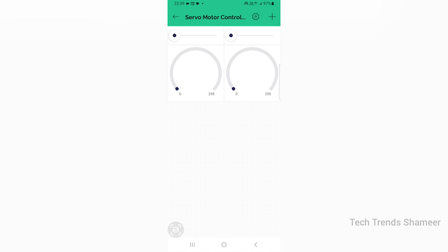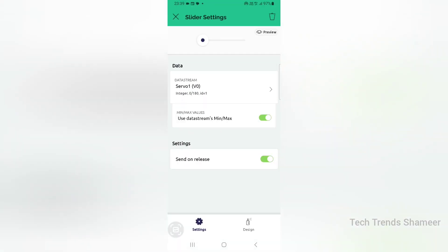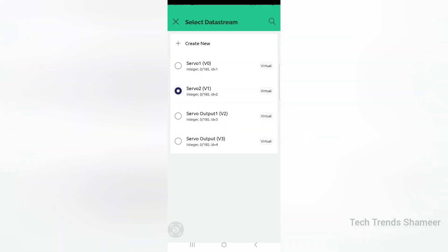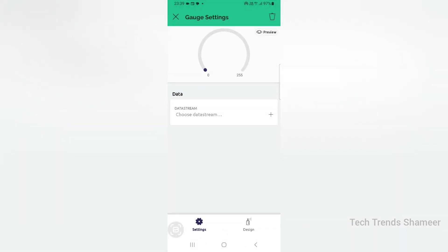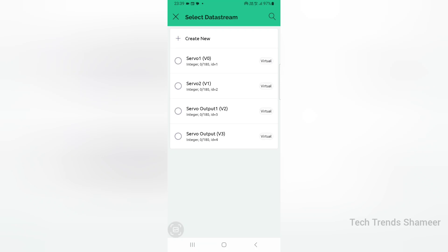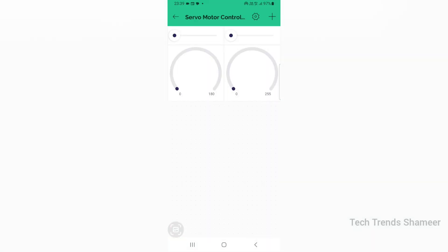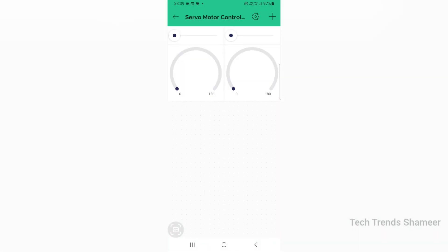Go to the first slider, click on it, and select the data stream as servo1. Click the second slider and select the data stream as servo2. Then go back. Click on the first gauge and select the data stream as servo output 1. Click the second gauge and select the data stream as servo output 2. Go back. Now the setup is completed and we can check the output.